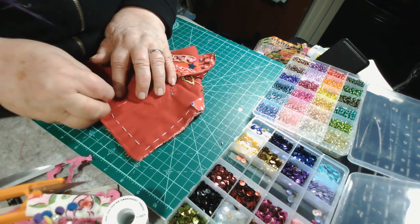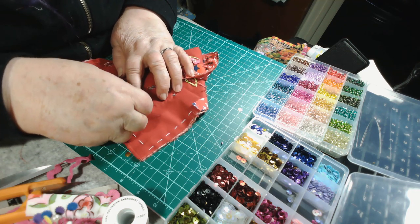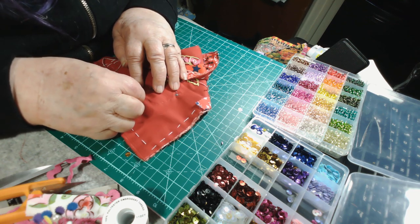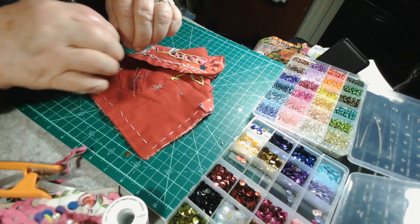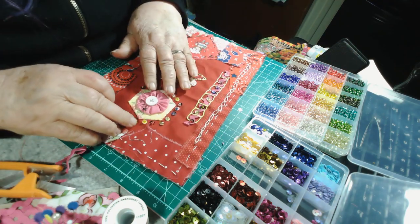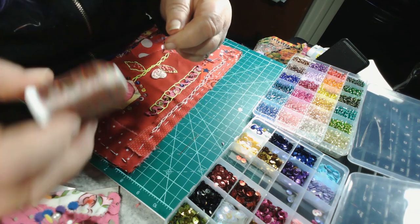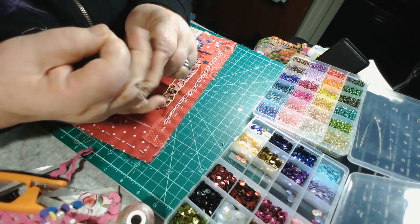I put an extra little stitch in there but now my thread is getting too short. I'm going to get a longer piece of thread, pull that down, make a little knot to hold it secure, snip that thread off, and get a fresh piece. Just a lightweight thread is all you need — I'm using polyester thread, and that works fine, but any kind of thread you might have will work.